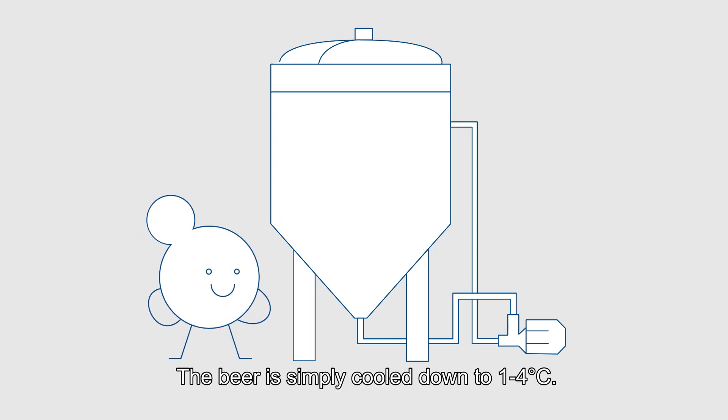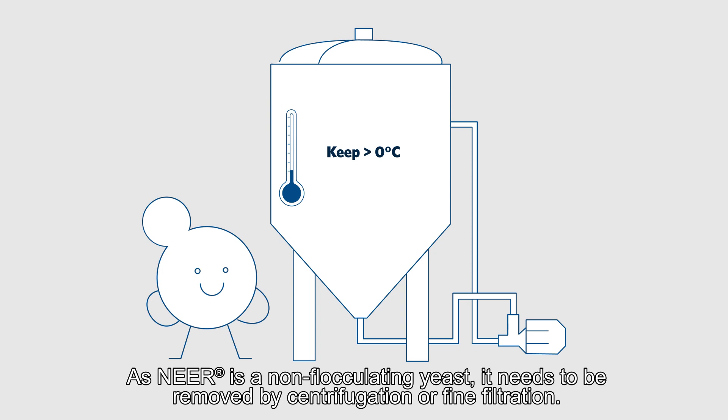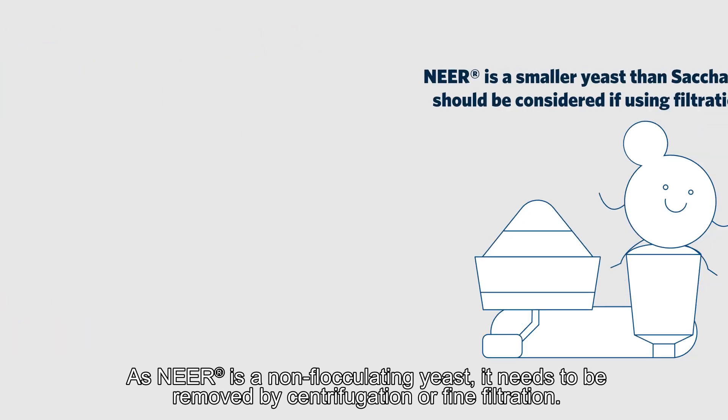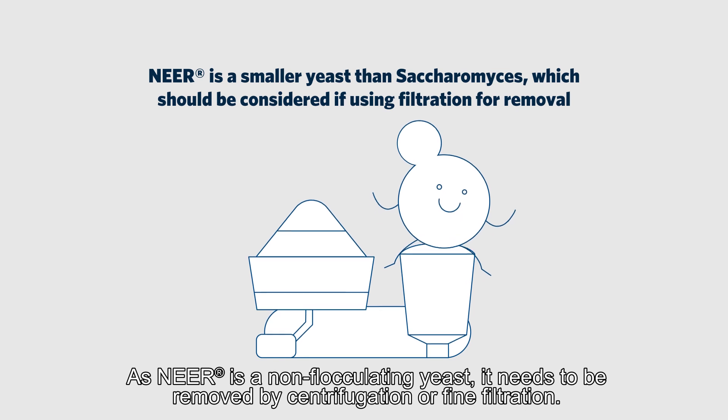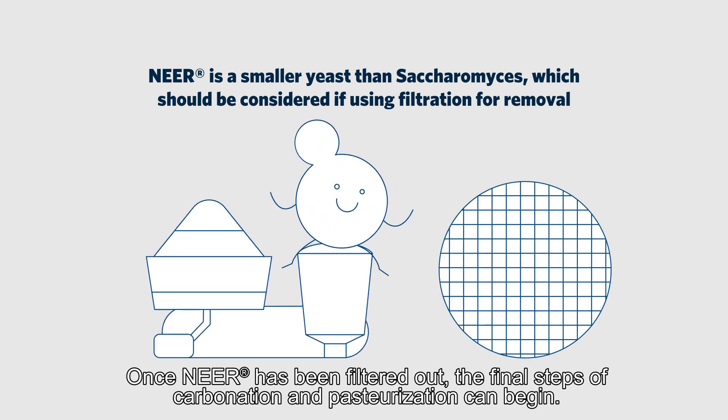The beer is simply cooled down to 1 to 4 degrees Celsius. The next step is the removal of the yeast. As Nier is a non-flocculating yeast, it needs to be removed by centrifugation or fine filtration. Once Nier has been filtered out, the final steps of carbonation and pasteurization can begin.